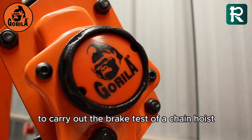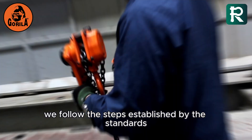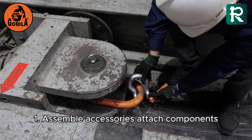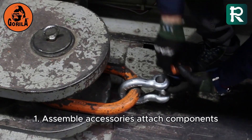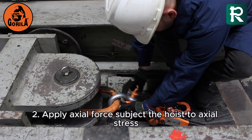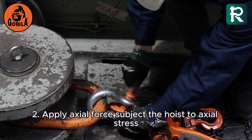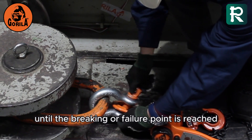To carry out the brake test of a chain hoist, we follow the steps established by the standards. Step 1: Assemble accessories — attach components that exceed the hoist's braking capacity. Step 2: Apply axial force — subject the hoist to axial stress until the braking or failure point is reached.